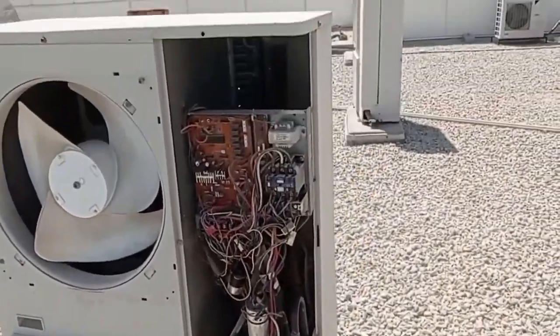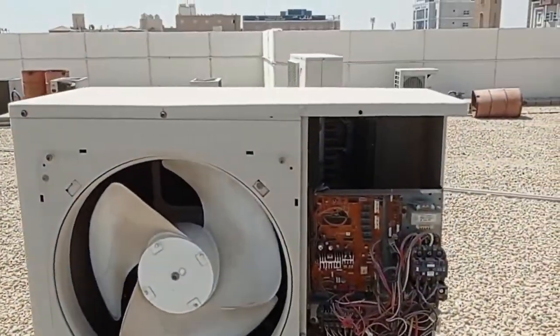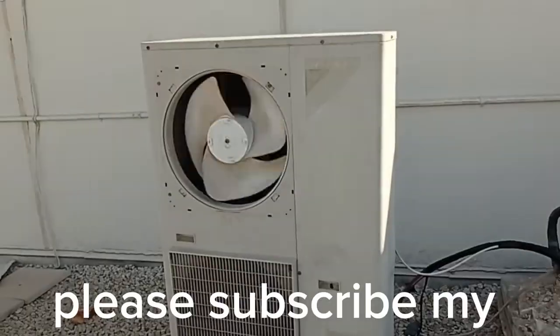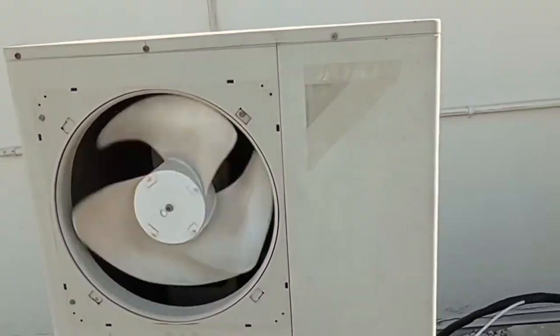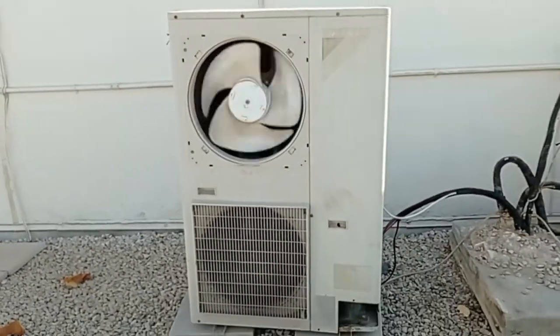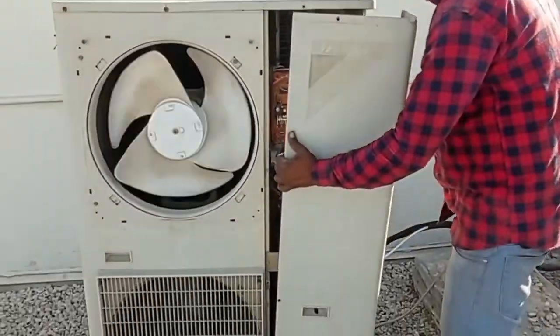This is a Daikin 5-ton unit. We are installing it to another place. Alhamdulillah, our machine is started now, it's working. It's working good. Alhamdulillah, our job is completed.